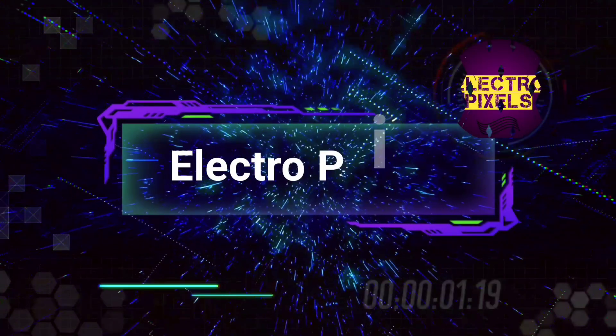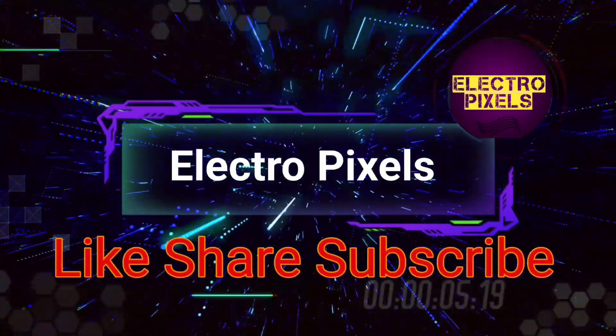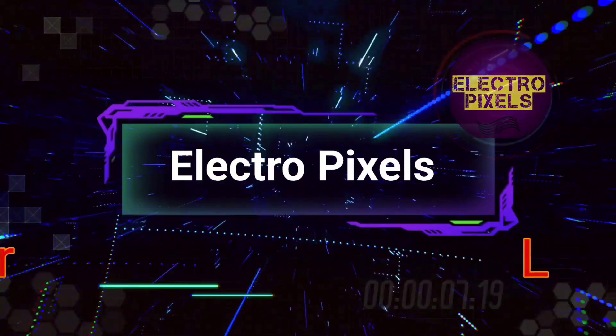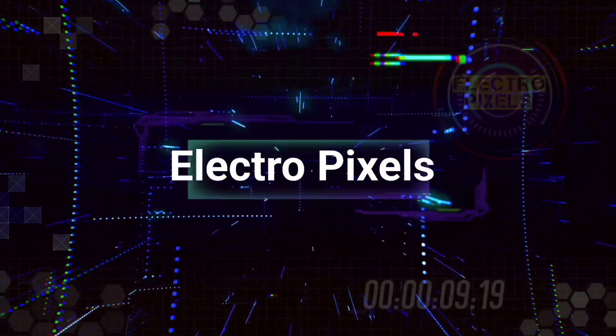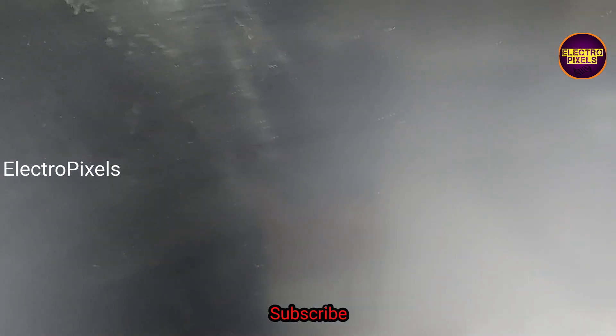Hello friends, welcome to Ultra Pixels. If you like our channel, please don't forget to like, share, subscribe and press the bell icon for further notifications. Friends, it's a 26-inch LG LCD TV here — the complaint is no display.